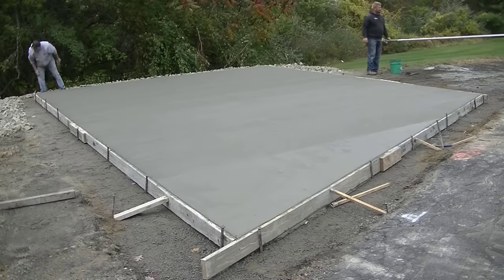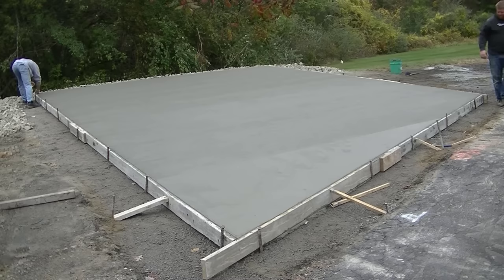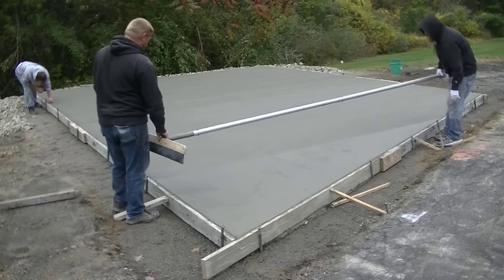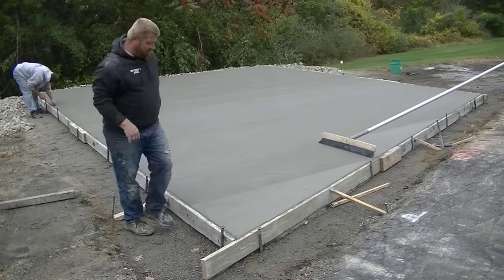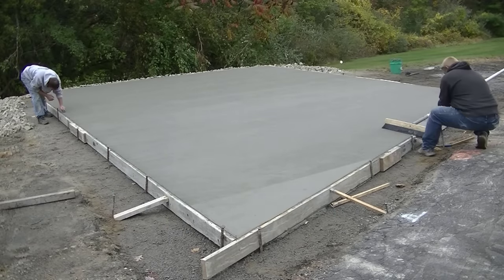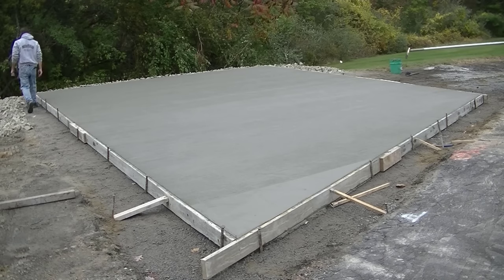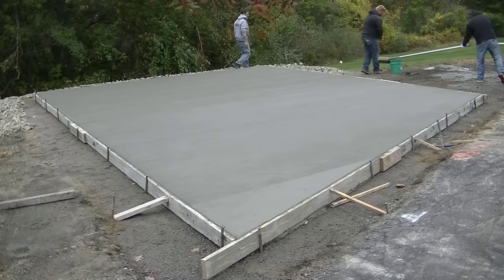I'm in back with the edger, just following behind, retouching the edge, re-rounding it, making sure it looks nice and neat. We're going to leave that edge mark in — it's more for aesthetics, kind of picture-framing the whole thing. Then we'll remove the forms, remove the stakes and kickers. The excavator will come back in, cut out some of that cracked-up driveway, and pave right up to the top of this parking slab for a smooth transition from asphalt.